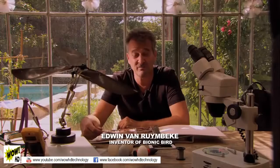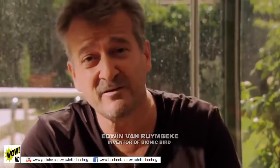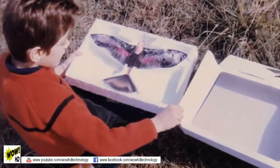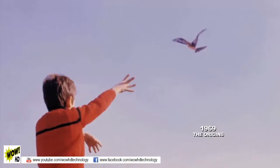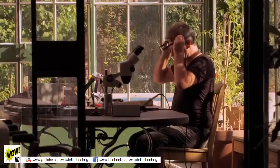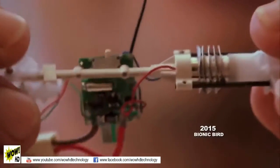I always wanted to fly with birds. When I was a kid, my family fulfilled this dream. My daddy and my granddaddy, they created the first mechanical bird. It was not a plane. It was a wing-flapping machine. Today, my dream is to create a bionic bird for the 21st century.